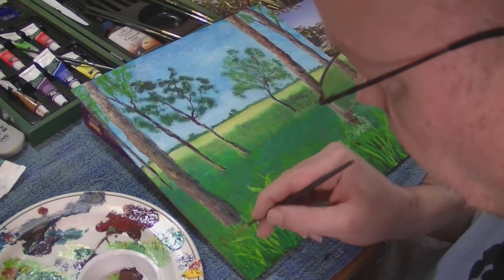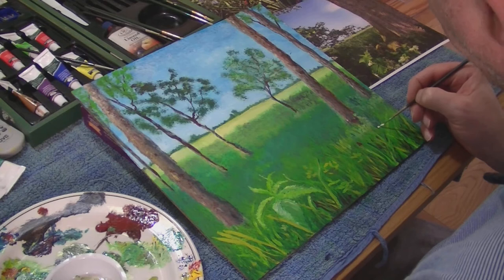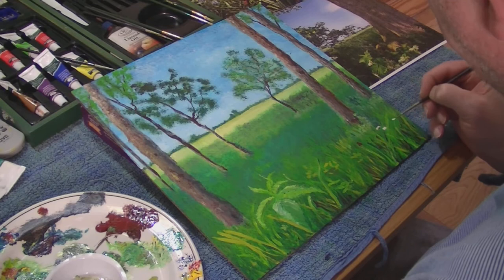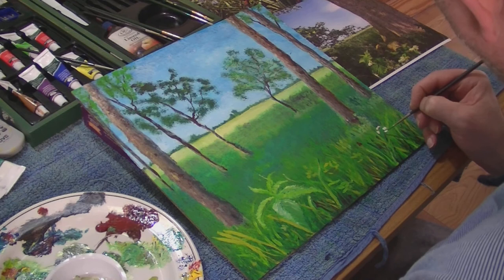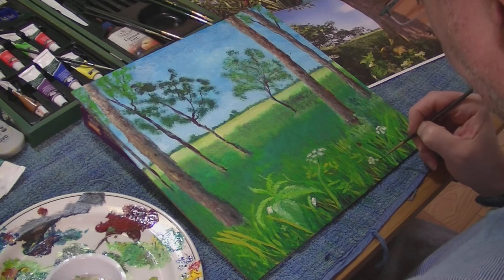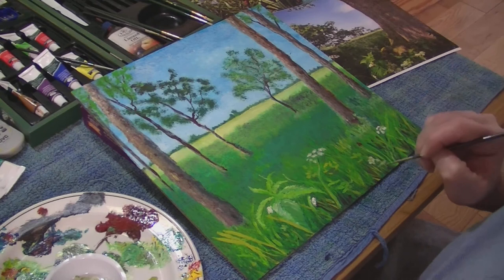I delayed doing this video — I filmed at the time but delayed editing it because I wasn't really satisfied with the outcome. It's not one of my best paintings, I admit. It was a trial really, but I thought, you know what, it doesn't matter — you've got to try these things out otherwise you don't know for future reference. And it's a learning experience.